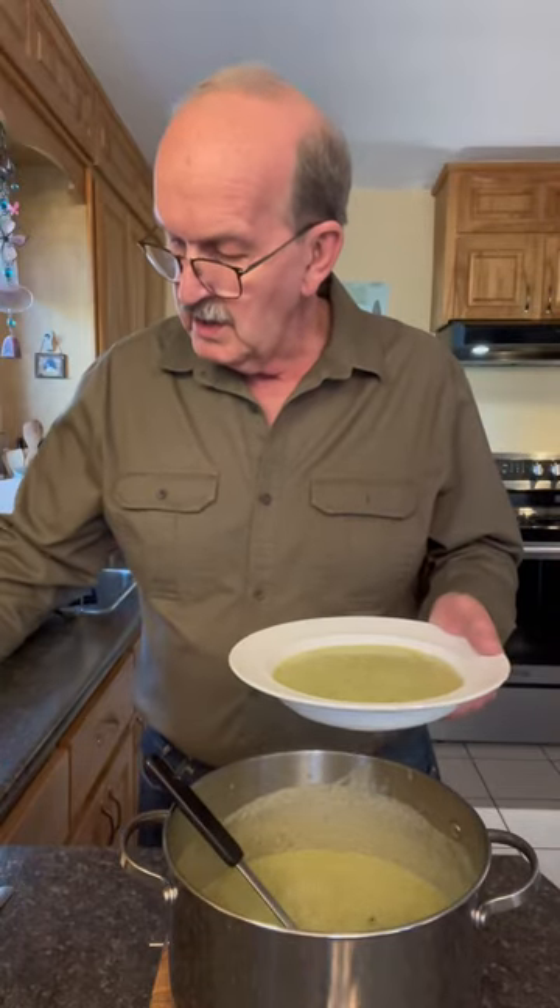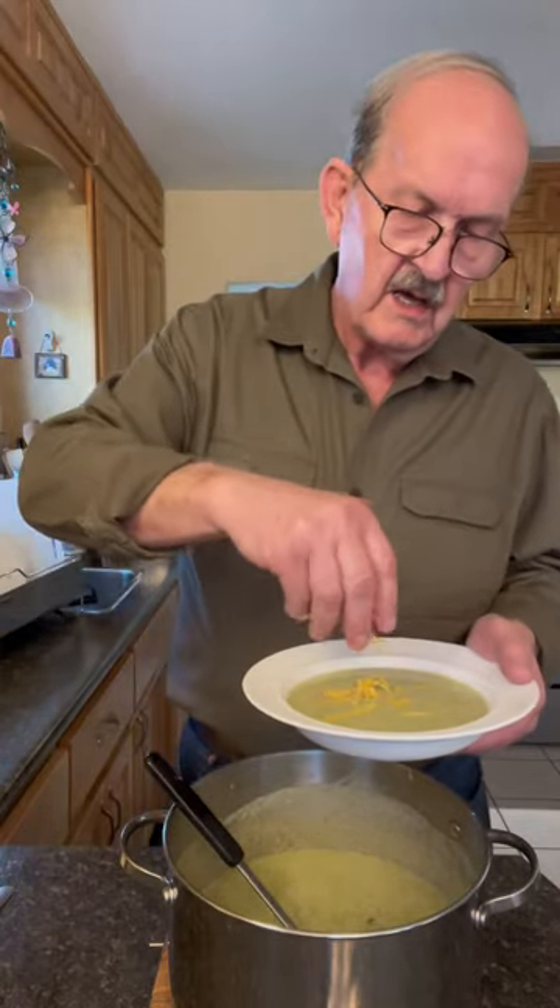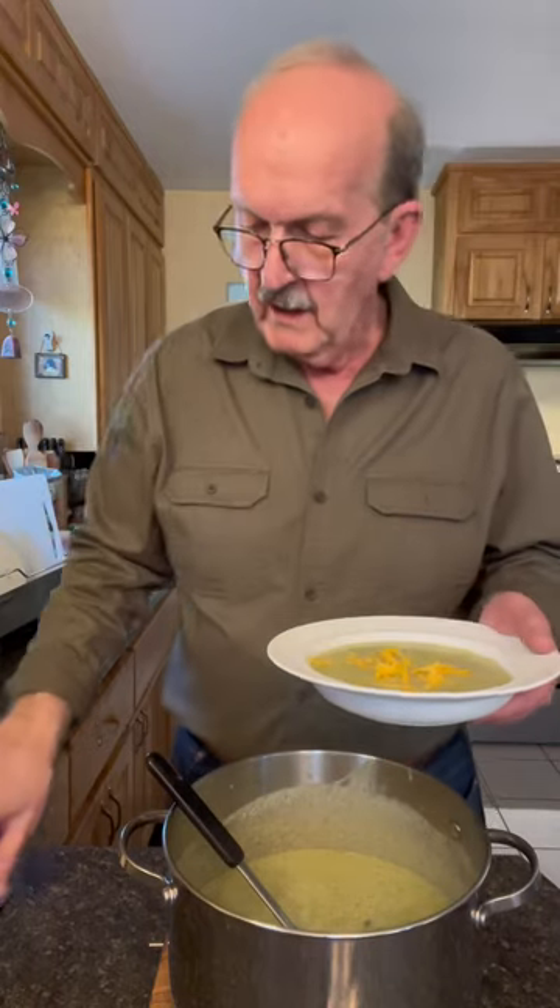I also like to add a little bit of cheese. I'm not sure he does this, but I always add a little bit of cheese to it. I find that helps.